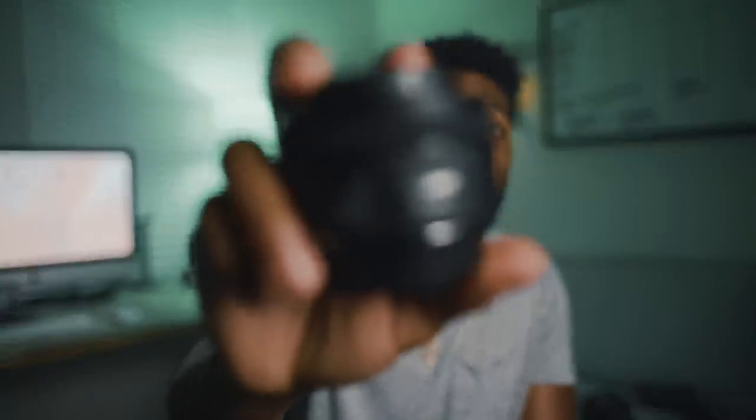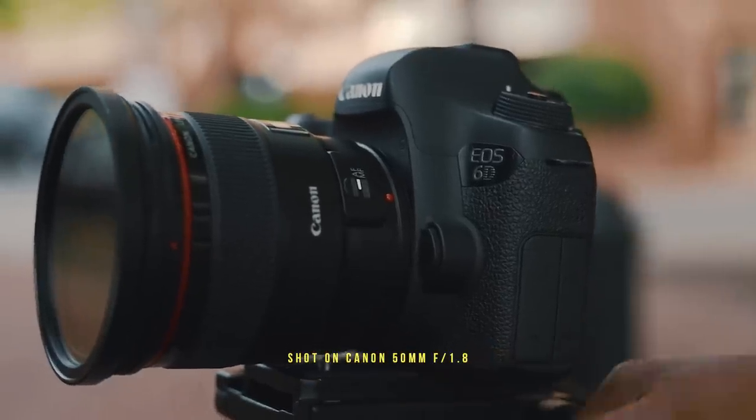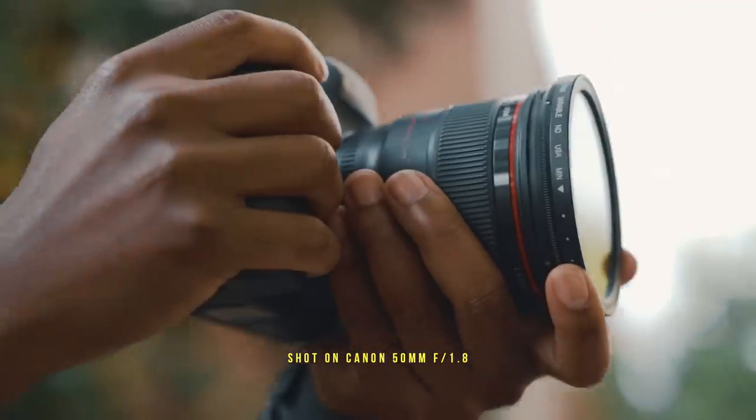The next item is the Canon 50mm f/1.8 STM — the beast. Before I get into this, I know a lot of people don't use Canon. A lot of people are adapting to Sony or even Lumix nowadays, but the really amazing thing about Canon lenses is they're easily adaptable to pretty much any system. If you're on Sony you can get an adapter, and if you're on Canon this is a plus anyway. This lens will hit you in the pocket for around $125 — a little over $100 — but you can find a used version or just save up the extra $25.